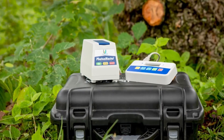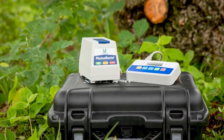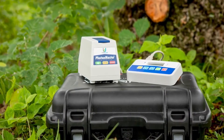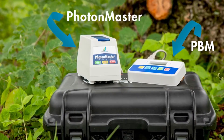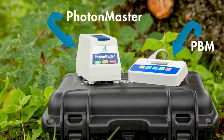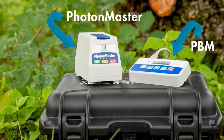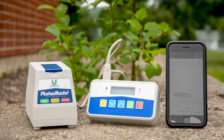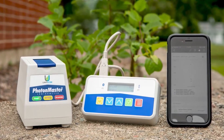The PhotonMaster Bluetooth Module, or PBM, is a device that MyLumin Ultra users need to read the data that they collect using their second generation ATP test kits. When connecting this device to the PhotonMaster Luminometer, users can obtain the most information about microbiological growth in their process and can record data in the MyLumin Ultra software on both web and mobile. This video will show you how to connect the PBM device to a mobile device.